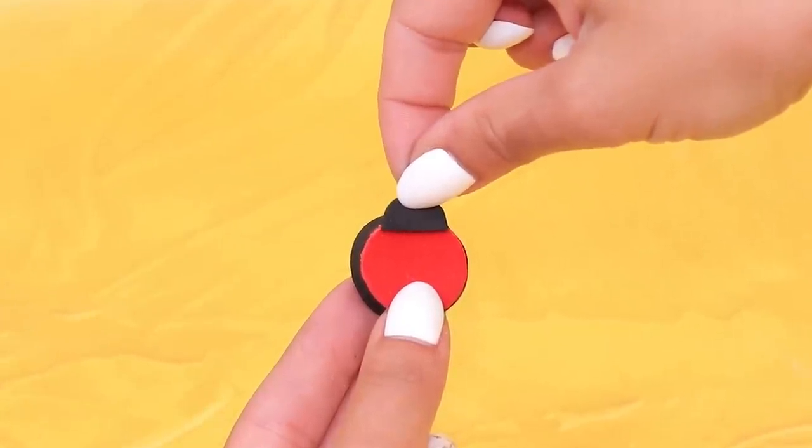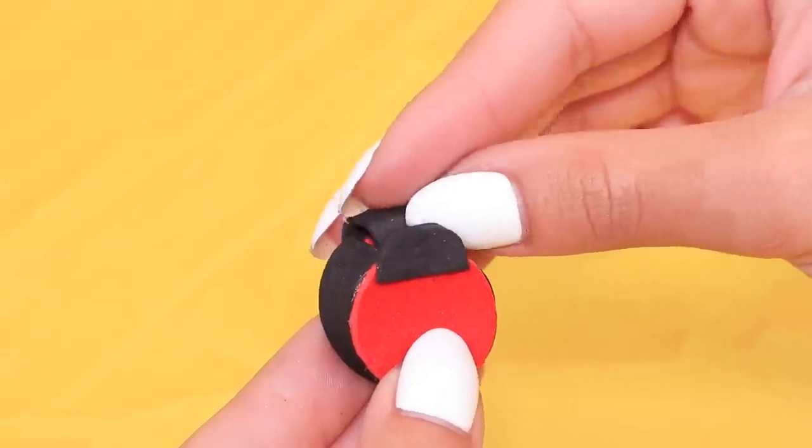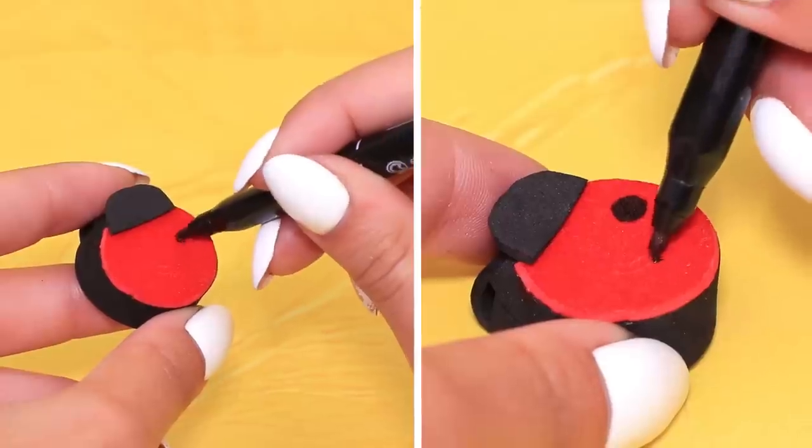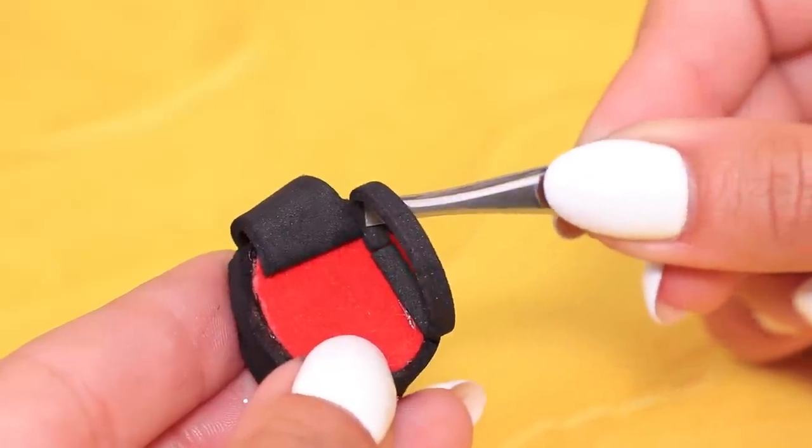Add a head! Make cuts and add the top part of the backpack. We need some straps — make them out of foam paper.